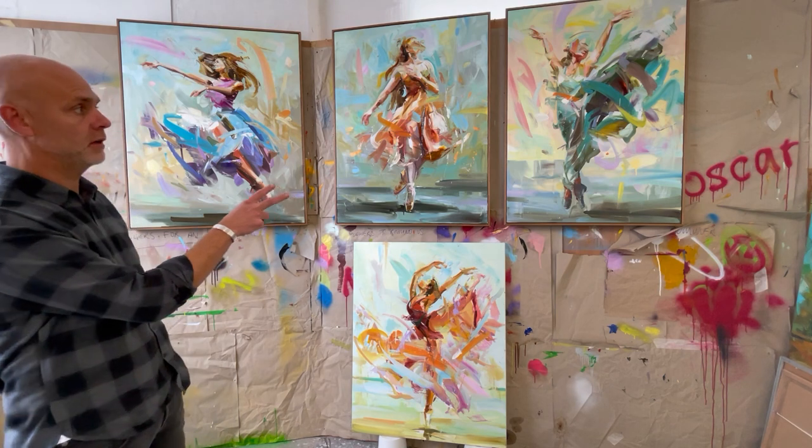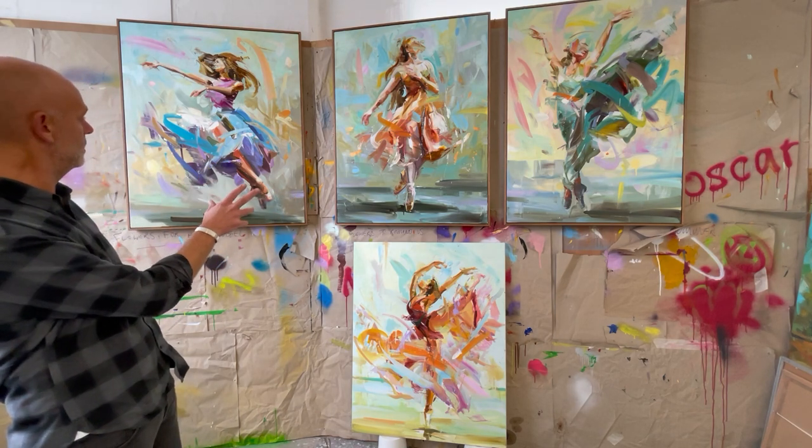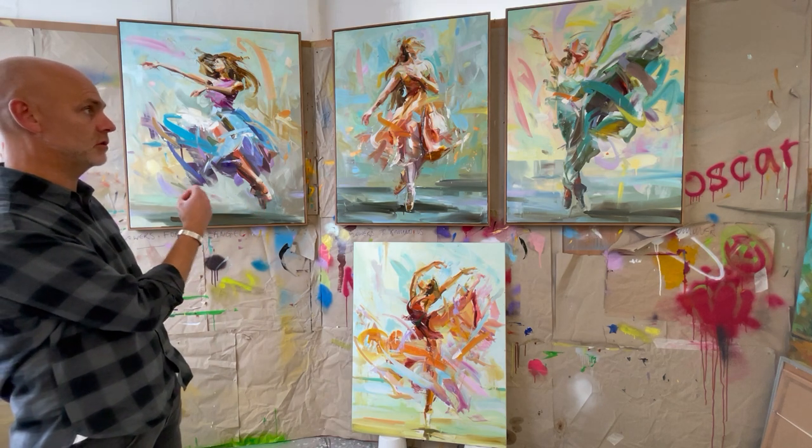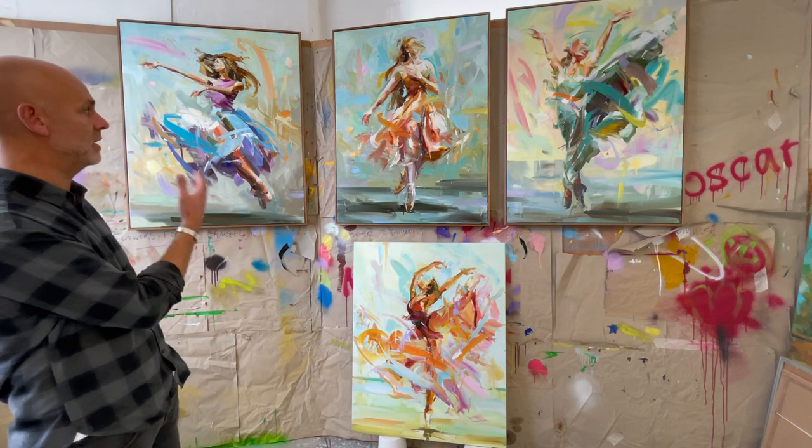Through this series of work I'm hoping to explore movement through paint marks, and these are possibly the loosest and the most free series of dancers that I've made so far.